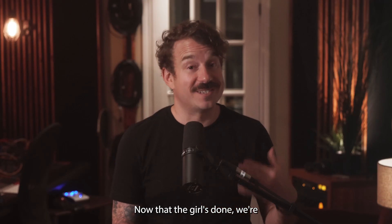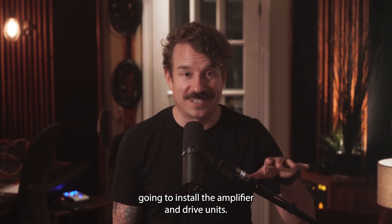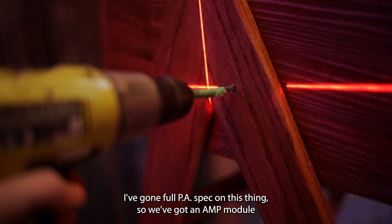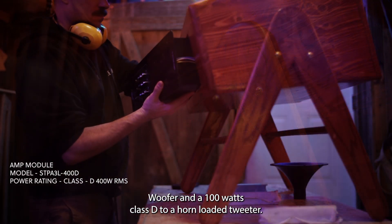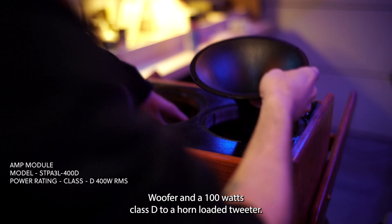Now that the grill is done, we're going to install the amplifier and drive units. We're not messing around with the speaker - I've gone full PA spec on this thing. We've got an amp module that delivers 400 watts Class D to a 10-inch PA woofer and 100 watts Class D to a horn-loaded tweeter.